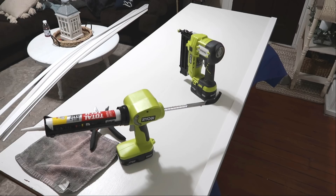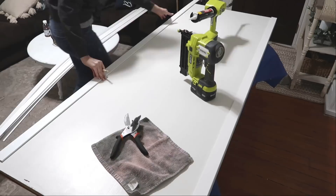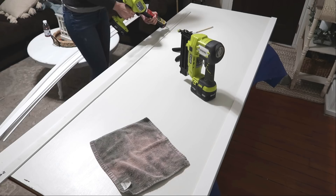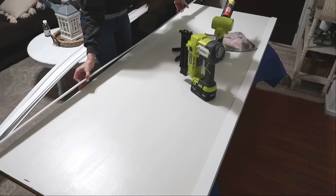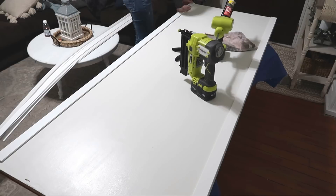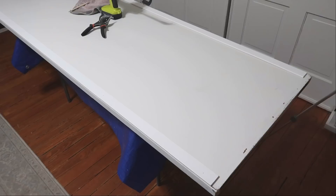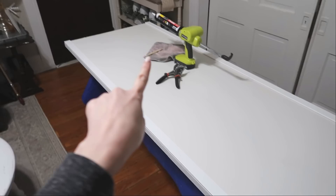I went ahead and repeated this process for the opposite side. Now that I have my two side pieces done, I'm going to work on the bottom and the top piece.